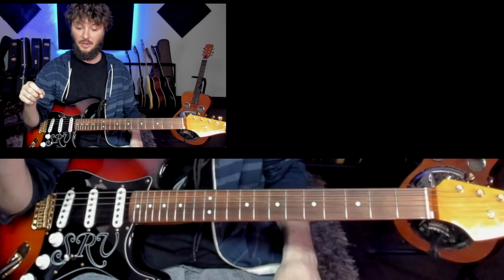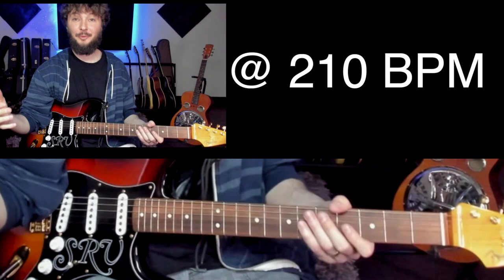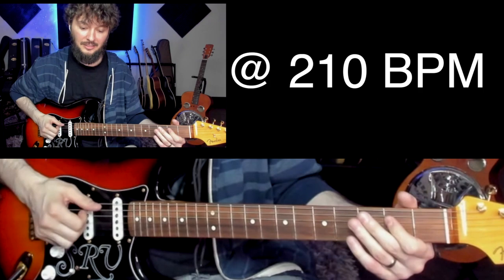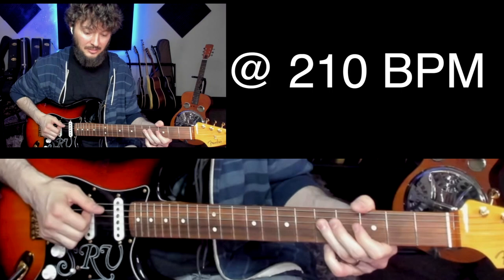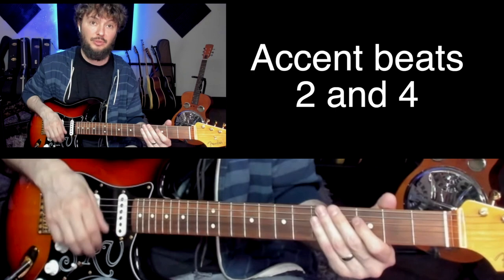Up to speed it's about 210 BPM, which with the metronome sounds like: one, two, three, four. And with the band it'll sound like this. Then after the muted strum he goes back into the riff. The muted strum is accenting beats two and four — one, two, three, four — he hits a little harder on those beats.